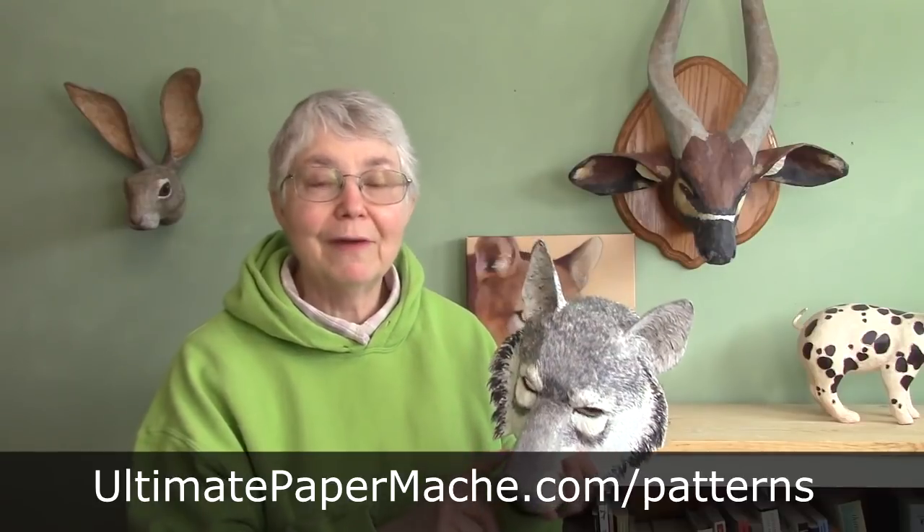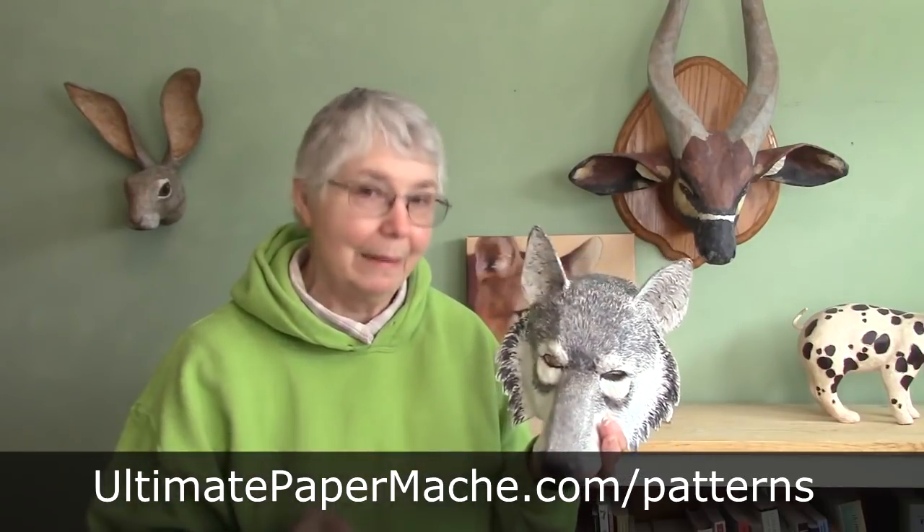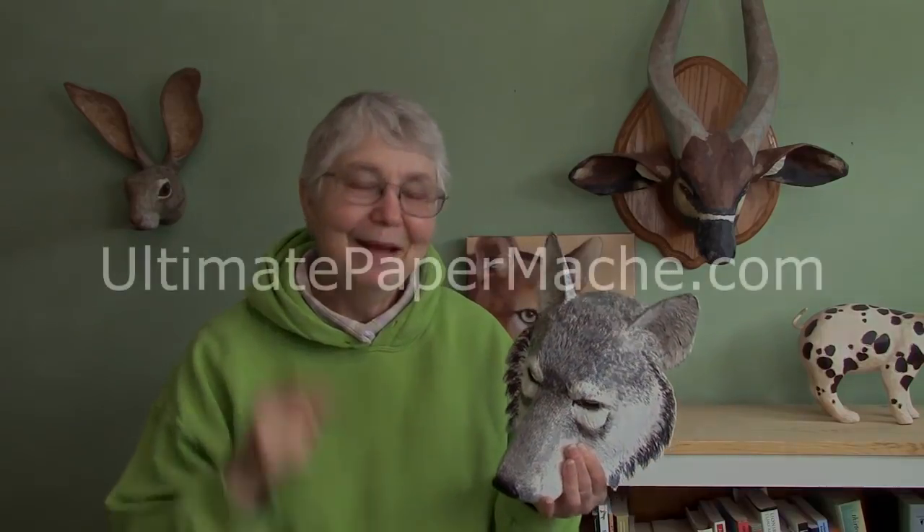In the next video I'm going to show you how I painted my paper mache wolf mask. There's a whole lot of ways to do it — I'm just going to show you one of them. And if you would like to make your own wolf mask, you can use my pattern. You can find it on my website at ultimatepapermache.com — just click on the little link at the top for patterns. You'll find a whole lot of other patterns out there too, but the wolf is going to be right at the top. And if you happen to be watching this on YouTube, be sure to subscribe to my channel and click the little bell so that they'll tell you when the next video comes out. Then come back and visit me at ultimatepapermache.com — I'd love to see you there.